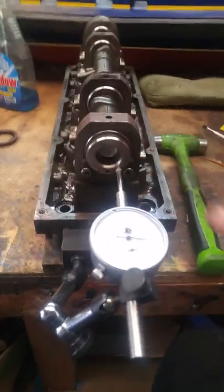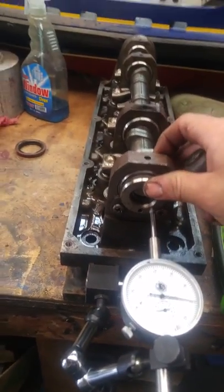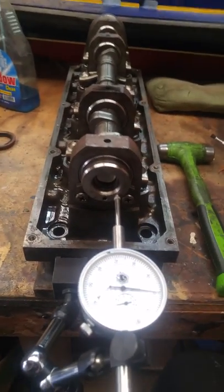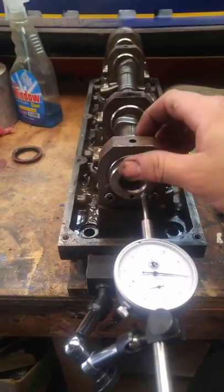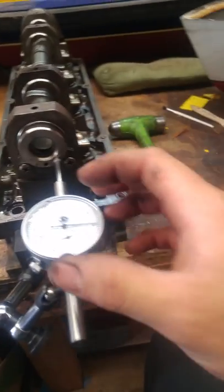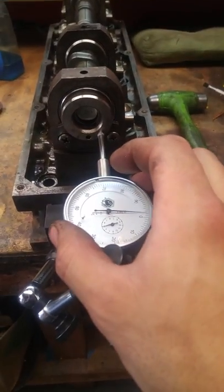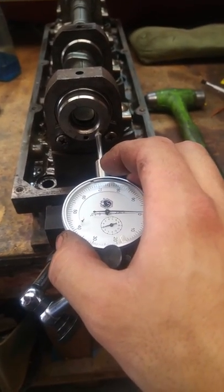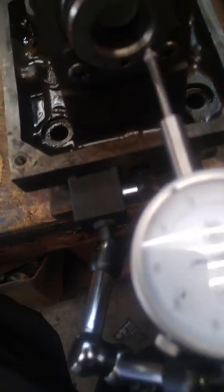I've moved it all the way forward — I used the hammer, very slightly tapped on it. My mallet wasn't here so I used the hammer very lightly, tapped it all the way forward, and watched the gauge move. It moved up a couple lines — a thousandths of an inch. Then I reset it back to zero, so it's verified that we're at zero.